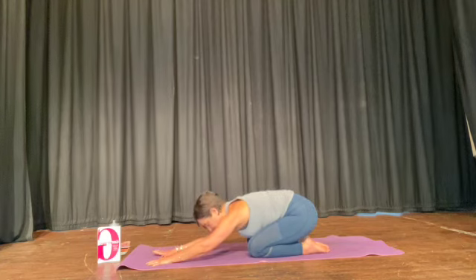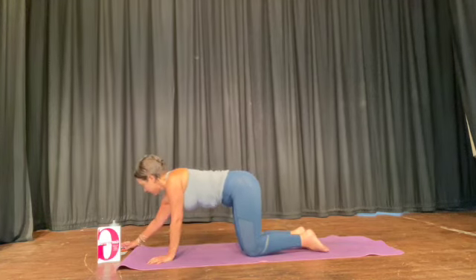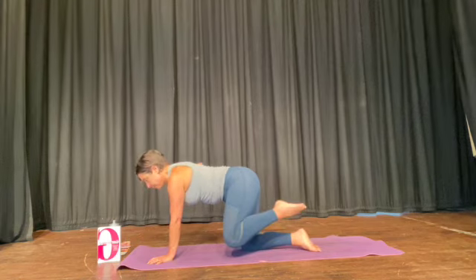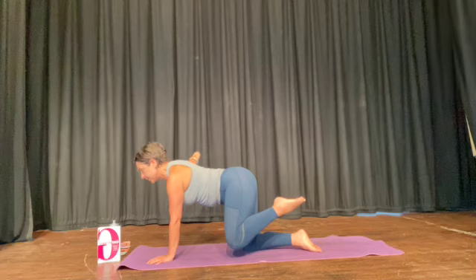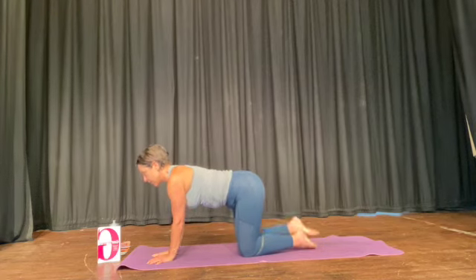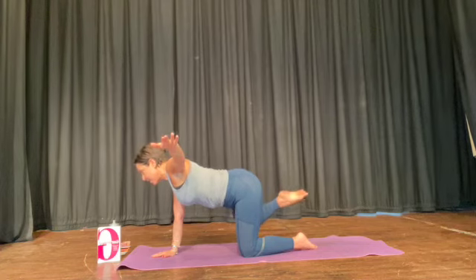Two more. Climb up onto your hands and knees, opposite arm, extend the leg — keep the body square as you do that. Other side — keep your hips facing down, your shoulders and your eye gaze facing down.